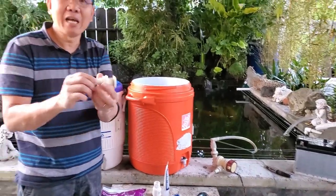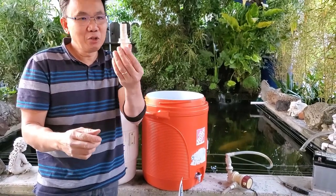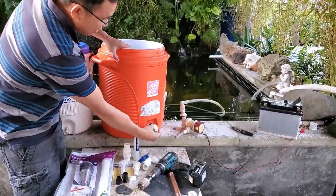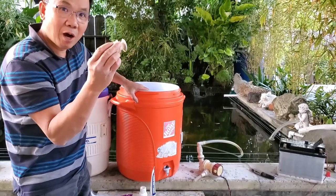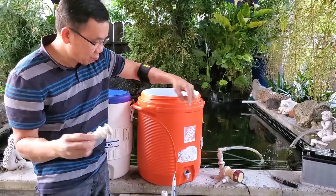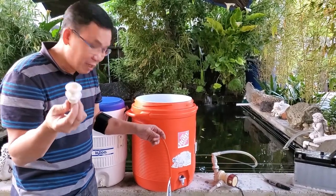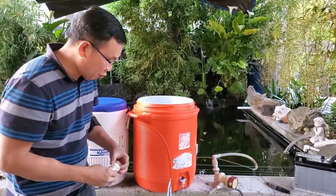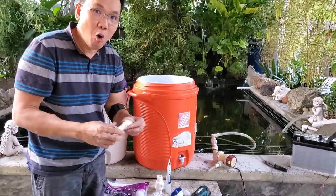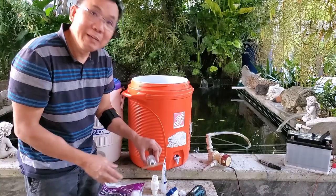If you type into the internet 'bulkhead' you can buy one — this is the half-inch. You can do half-inch for the intake. You're going to use a bigger one, maybe one and a half inch, for the outlet for the water cooler. But today I'm going to show you something — if you don't have the bulkhead you can improvise. I'm going to show you what you can buy at Home Depot or Lowe's or any hardware store.